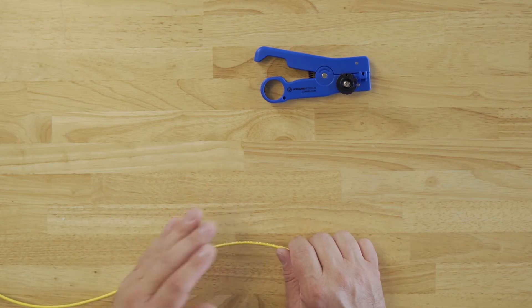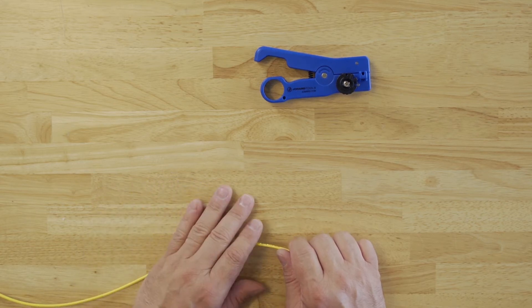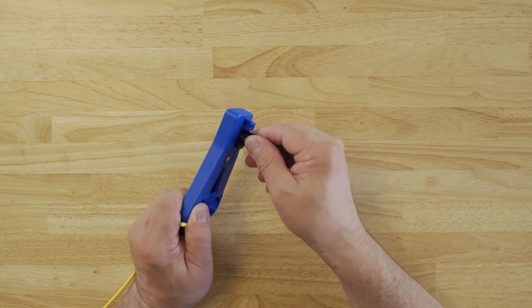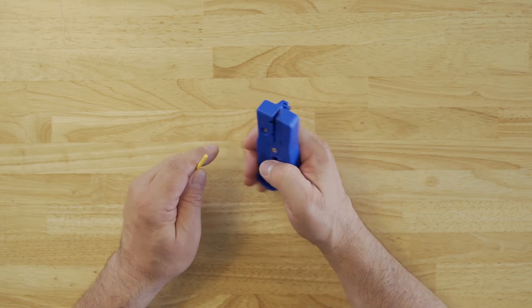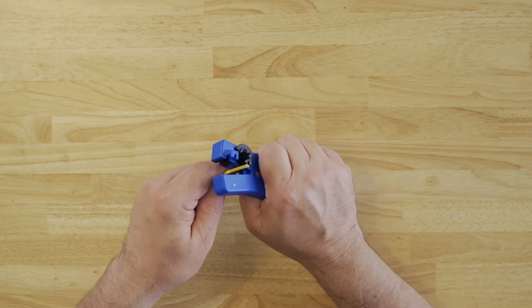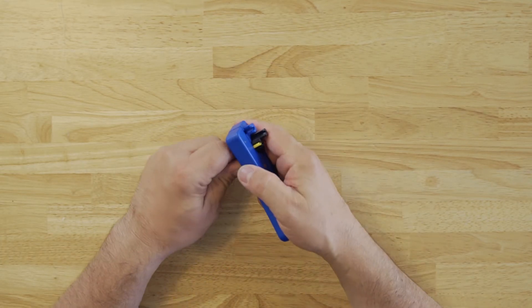In this example, I'm going to show you how to use the tool to prep a cable for the SC connectors. First, set the ring dial to 13 millimeters, or number 13. Insert the cable, close, and ring to remove the jacket.